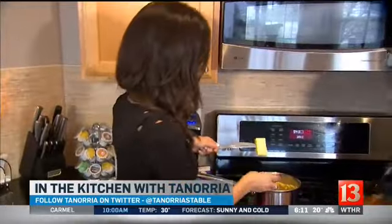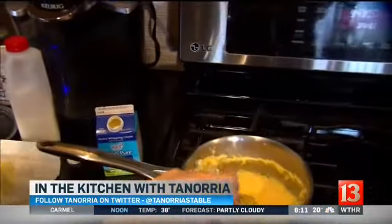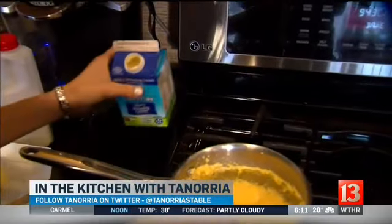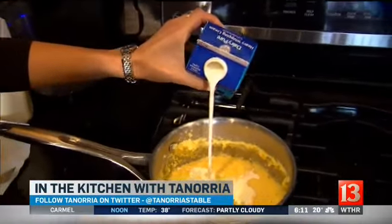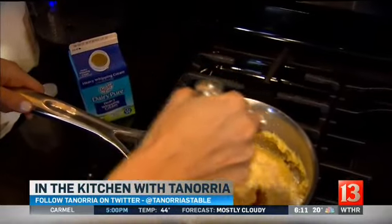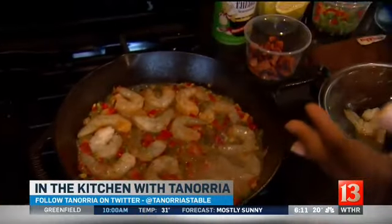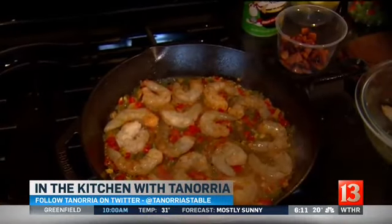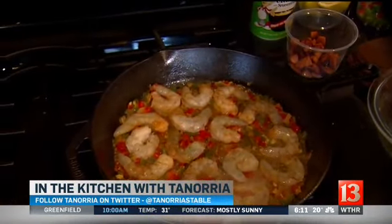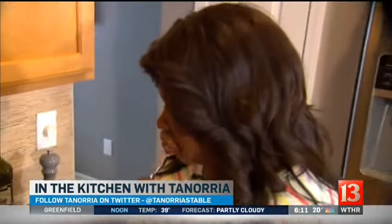So I'll drop the shrimp in, in goes the butter. It never matters how much cream. Give that a nice little stir. With your shrimp, you just want them to cook until they're pink. If you cook them any longer, that's when you're going to end up with rubbery, nasty, gritty shrimp.